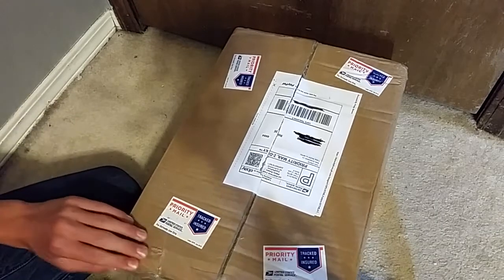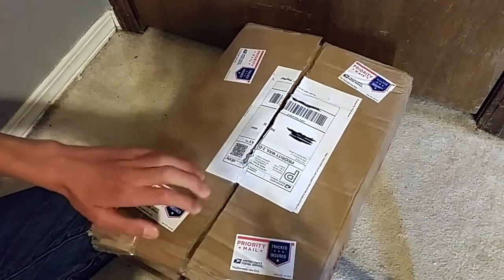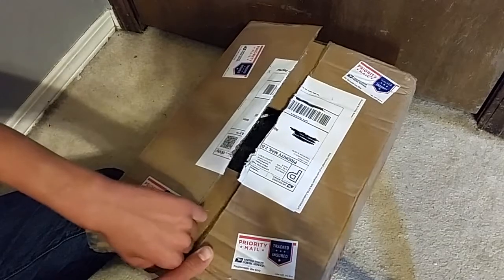This is an unboxing of it. I ordered it off eBay for not much. It's almost done taking the tape off. This guy really put a lot of tape on it.